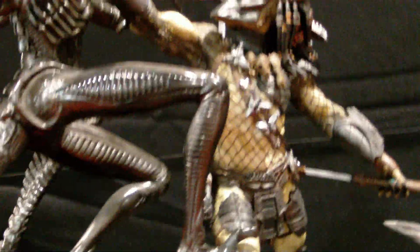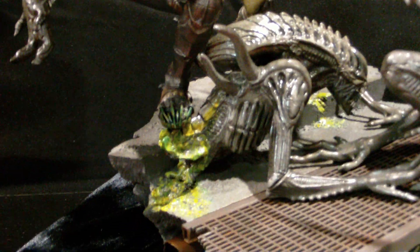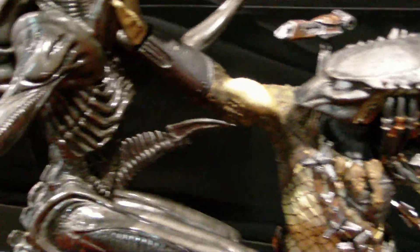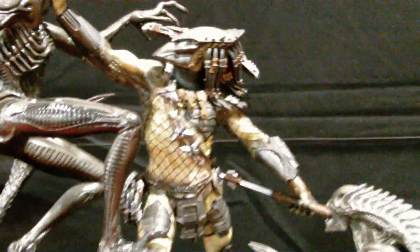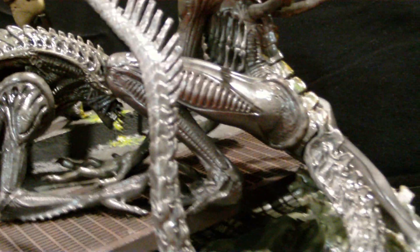Then you got another Gore Group predator and alien related sculpt. It looks kick-ass. The predator here is definitely smaller than the one in the maquette over there. This one is definitely smaller. Just a sweet-ass diorama — not like the one we saw last year.